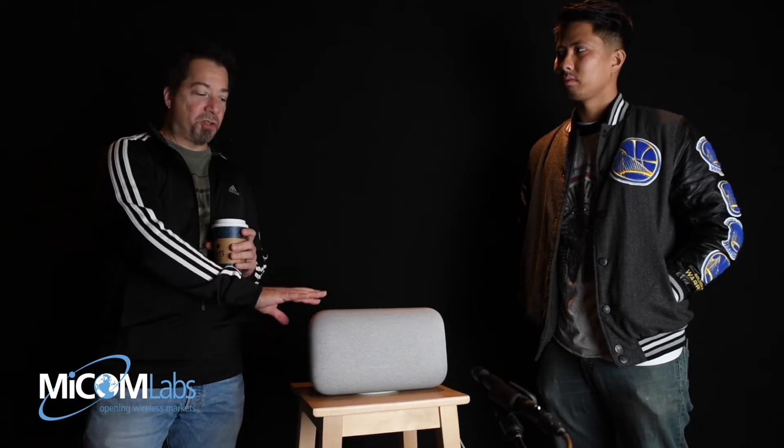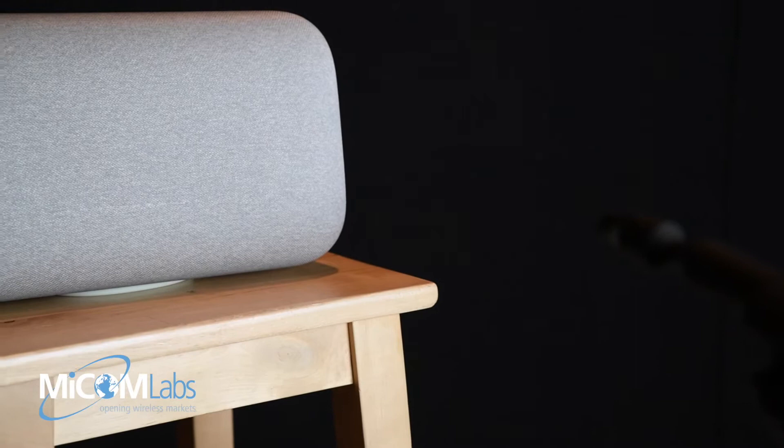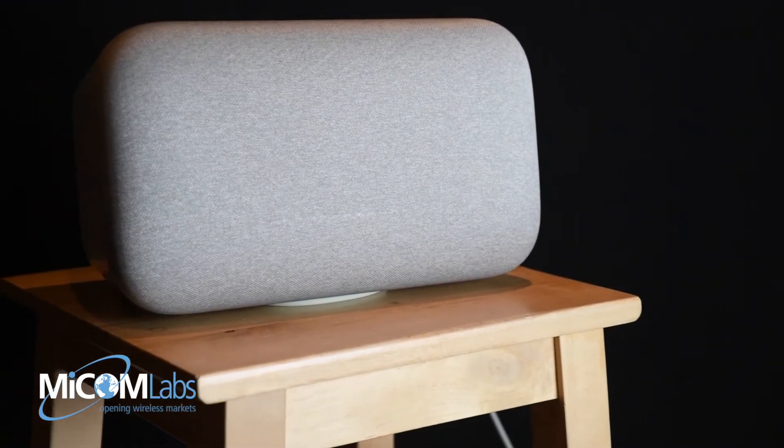Let's see what we get when we take it in the other room and check the frequency response. Alright, here we are — we're in the ISO booth, quiet room, whatever you want to call it. We're going to take some frequency response measurements and make the Google Home Max play a song. We've got the far-field microphone about 50 centimeters away, so we'll see what happens.